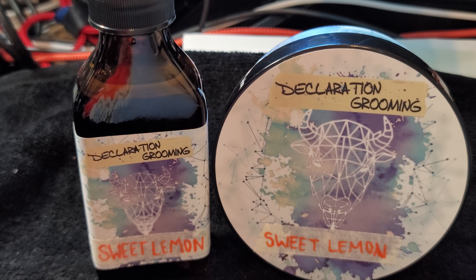This is from Declaration Grooming and it's called Sweet Lemon. It comes in their milk steak base, and I find the milk steak base to be the slickest base out there. Every base has its own strengths and attributes, but to me the milk steak base is the slickest — after you shave, the residual slickness is off the charts. I just haven't seen anything out there that does that.